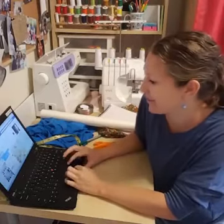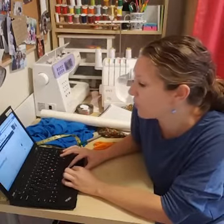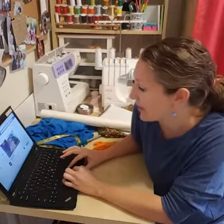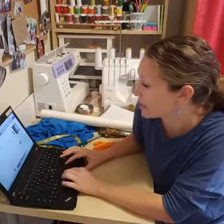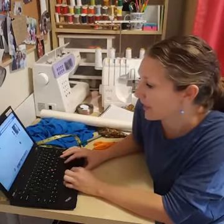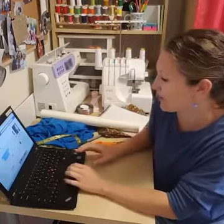Hey everybody, it's Emily from Nap Time Creations and today I am going to be making some circle skirts with you. If you've never made this project, it's a really fun way to make a skirt and it's also super easy. I'm going to show you two different ways to do that. We're going to be sewing today two circle skirts.